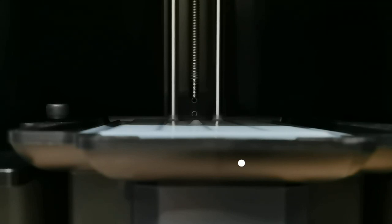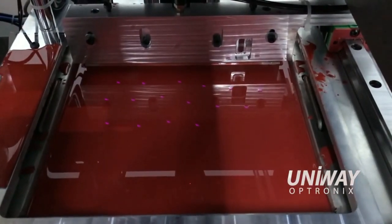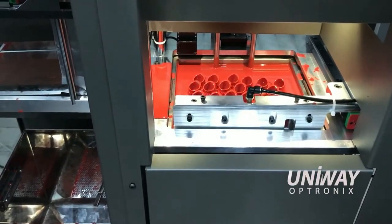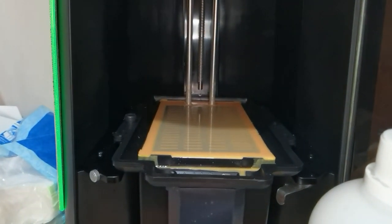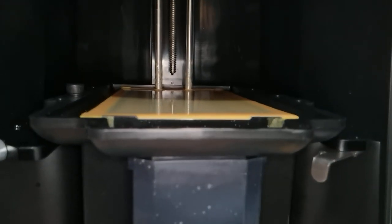However, it has issues with surface tension, which can cause blooming or a thicker layer height than your set layer height. Therefore, most top-down printers have an autoblade or leveling wiper to level the surface to the desired layer height. Another issue with top-down printers is vibration — a light tap on the table can shake the resin surface.